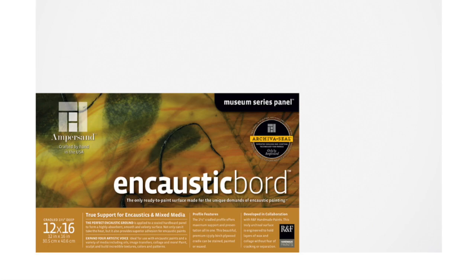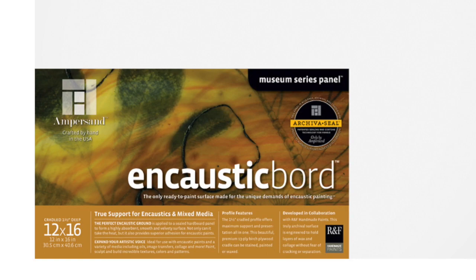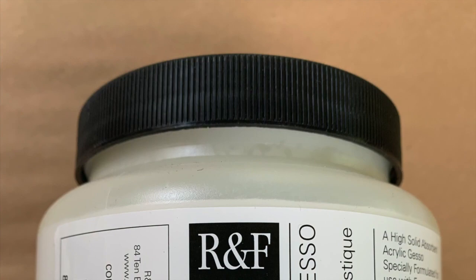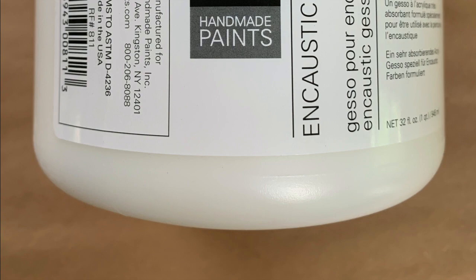To begin, you can use any rigid absorbent encaustic-appropriate substrate. If you choose to collage on absorbent paper, any bending can crack the wax bonds, so keep the piece flat until you can back it with something rigid. I like to use encaustic board by Ampersand Art Supply. They make many sizes of panels and custom sizes can be ordered from the factory. It is very absorbent. You can make your own substrate by coating unprimed plywood or an unprimed commercially made panel with R&F encaustic gesso. Ampersand also makes excellent unprimed basswood panels.